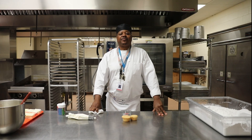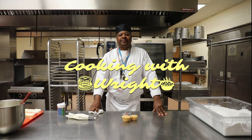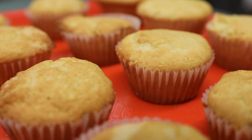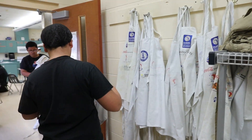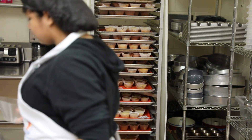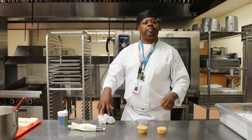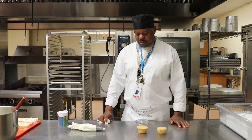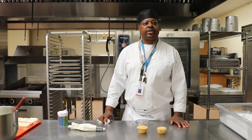Hello, everyone. This is Chef Garrett. You're watching Cooking with Rice. This week has been Valentine's Week. The students have prepared some cupcakes that we're practicing our piping skills on during Valentine's Week. I'm going to demonstrate what the kids are learning this week.